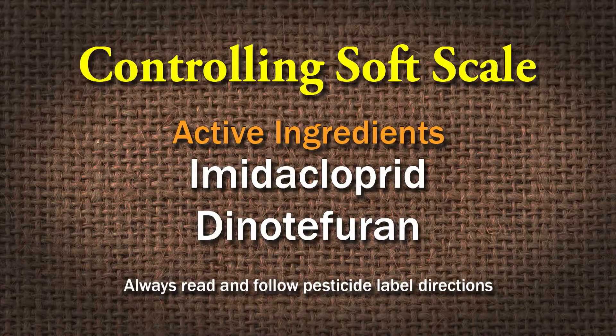We have to use a systemic with our soft scale — something like imidacloprid or dinotefuran. But relating back to our pollinators, there are specific times of the year that we do that and specific times we don't. We do not use systemic neonicotinoids on flowering plants — the extended versions. There are some shorter-lived products that are out of the system of the plant by the time we have blooms.